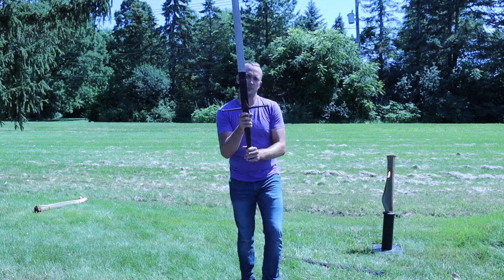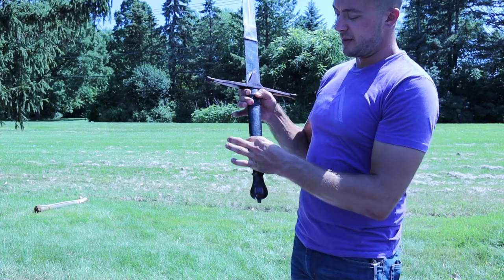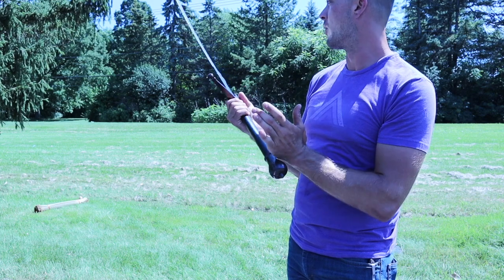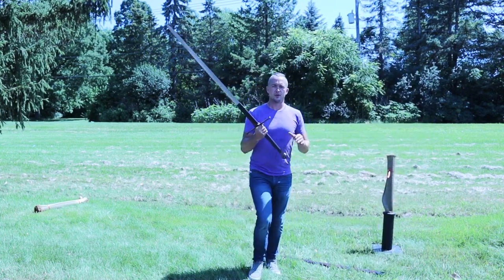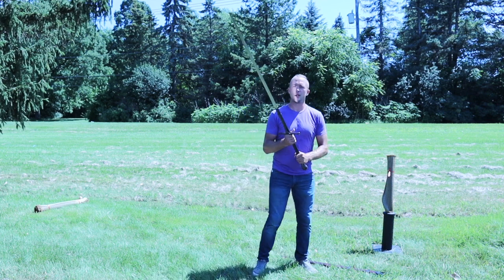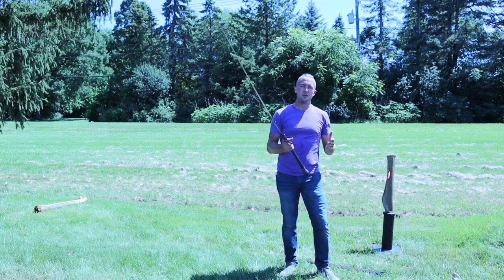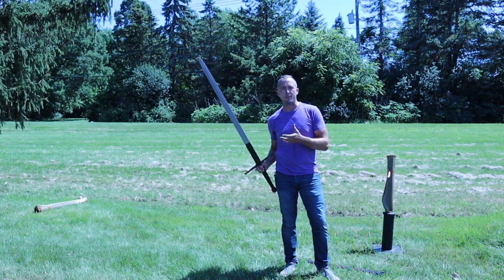It kind of tapers down a little bit. If we get up kind of close to it, we'll see how it goes a little bit skinnier toward the pinky side, toward the pommel, so the heel of the hand can go into it. This one has a good amount of flexibility to it. If I was to hit the handle, you'll see the blade kind of shakes a little bit. With a blade of this length, it has to have solid flexibility to it, otherwise it risks snapping.